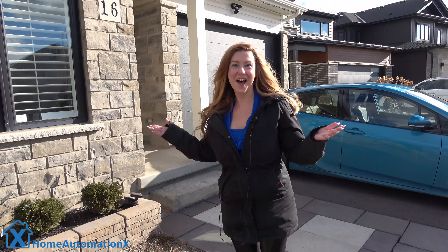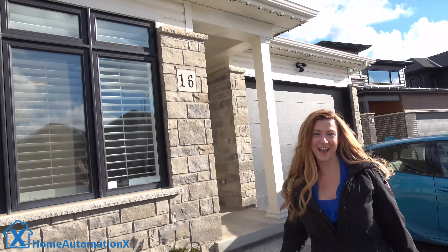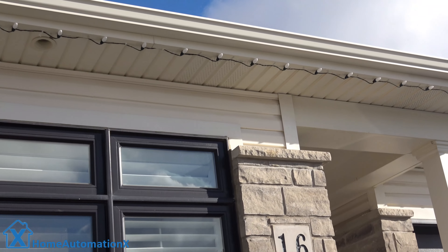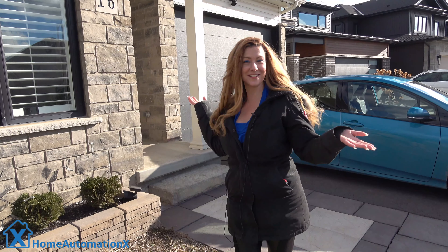The good thing about these lights is that you can create your own design or select an existing one from the gallery. It's that exciting time of year again and we have our lights set up. I'm excited to note that they are going to light up the dark sky and we're going to show you that in just a bit, but for now let's enjoy the sun.